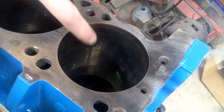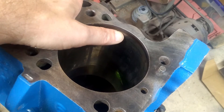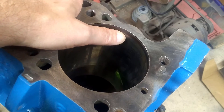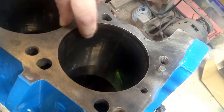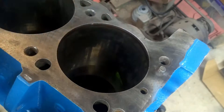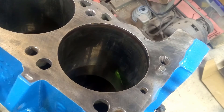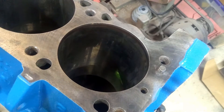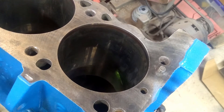This one's in fantastic shape. Then we'll roll it over and check the top. You're going to see it comes up and it's a shiny surface here where the rings ride, and then right at the top where the rings stop and travel back down, there will be a ridge. I can feel the ridge here, but if I use my fingernail, I cannot catch that ridge. You're going to want to check all the cylinders, because you might have one with more wear than another. But this block — all of the cylinders have very little wear. So this one's a great candidate to just be honed. I don't need to buy new pistons, don't need to get oversized rings. We can just hone this out and put it back together with the pieces that came out of it.